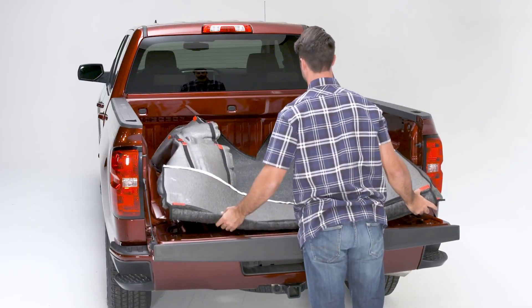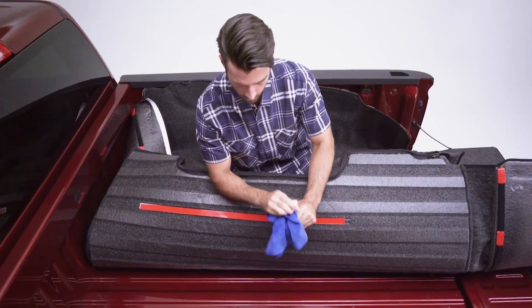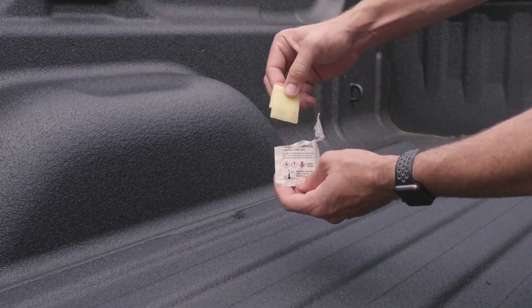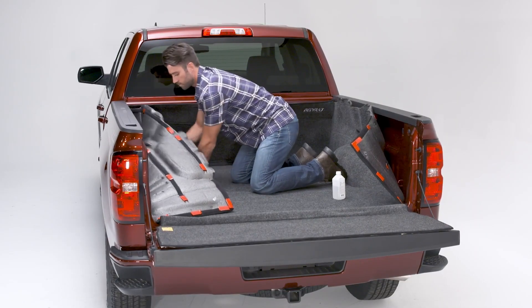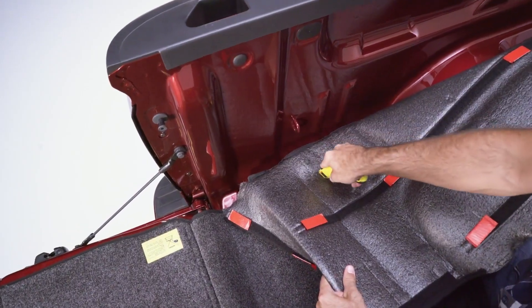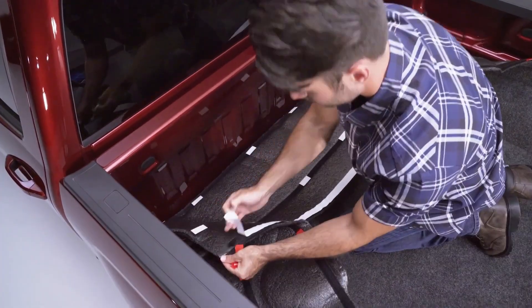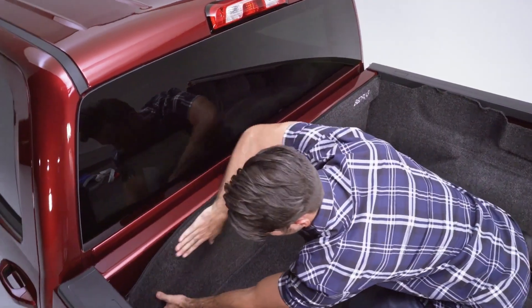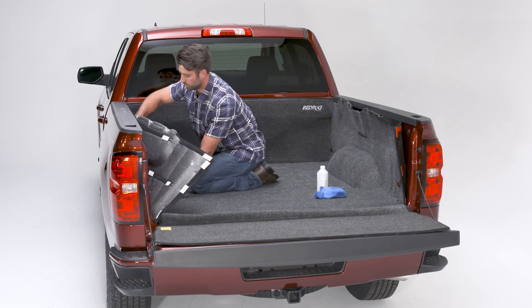Place the BedRug in the bed of the truck, making sure to push it forward so that it fits exactly in the corners. Use alcohol to clean all areas where tape will be adhered. If you have a spray-in liner, apply the adhesive promoter to all areas where tape will be adhered and allow to dry. Remove the backing from the hook and loop on the floor panel, keeping the hook and loop attached to the BedRug, and press firmly into place. Use a utility knife to cut a small slit in the BedRug to allow the tie-downs to protrude through. Remove the backing from the tape on the front panel and adhere to the front section of the truck bed. If your truck bed has factory bed lights, just cut a hole and trim it to match the shape of your liner. Remove the backing from the hook tape on both side panels and press firmly into place.